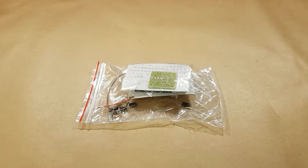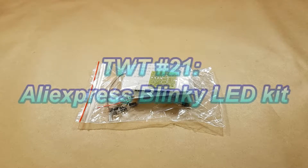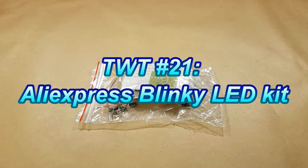Hello everyone! On today's episode of Tinkering with Tarius I have a little kit build. Last week I had a really old AliExpress order arrive, and it had three little kits in it. This week I wanted to take a look at the quickest and easiest of the three to put together.